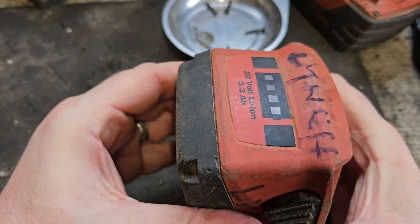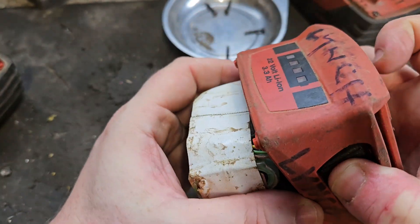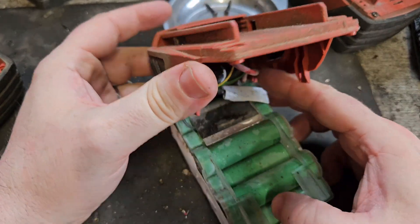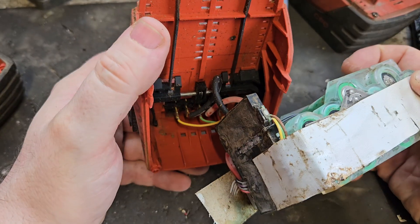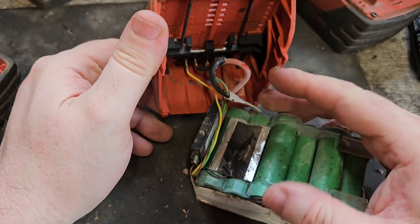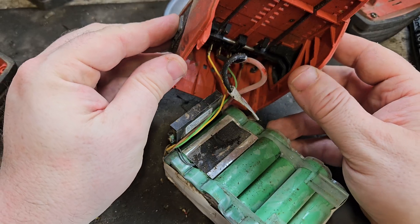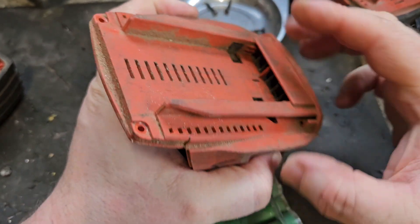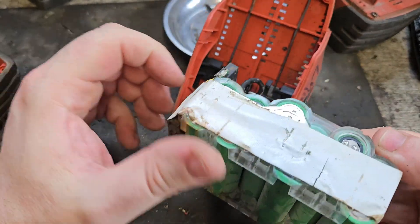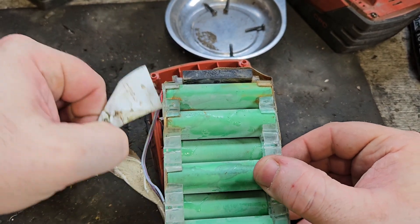With the four screws out, you just open it up like that — the bottom will pull off. Sometimes getting off the top can be trickier and you may have to pry it. This one's pretty bad — only four volts. You don't need to take off the top, but you can pry it out. I'm just going to turn it upside down and test the cells.